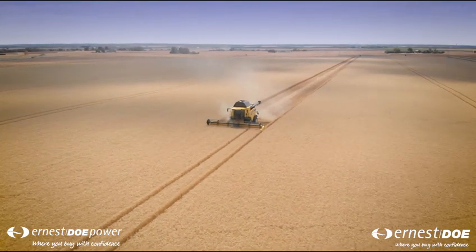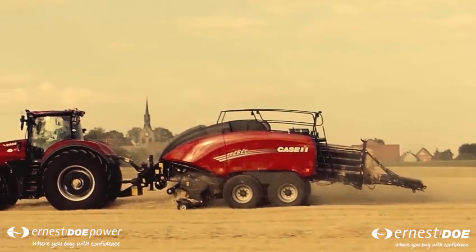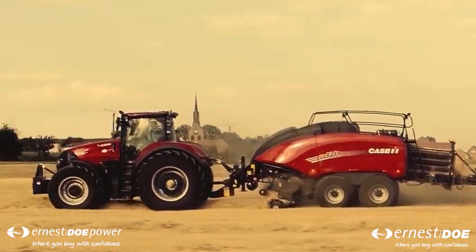With the crops taken off the field, the farmer's year starts all over again with ploughing, cultivating the land, planting, and so on. A farmer's work is never finished.